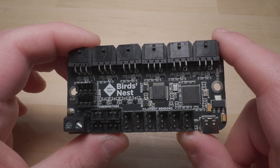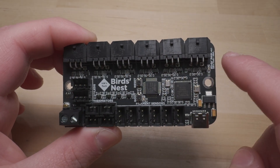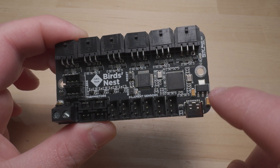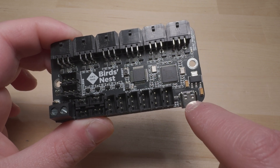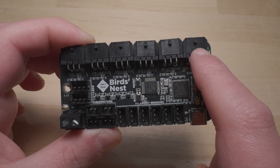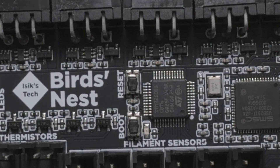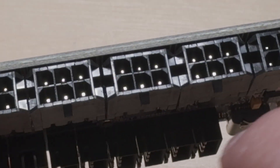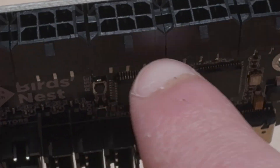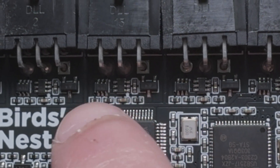This is a six-port — technically seven, I'll explain the seventh — USB hub, so you only run one USB cable to your Raspberry Pi or whatever SBC you have running Klipper, and you can connect up to six tool head PCBs. Every single USB connector here uses 2x3 MX 3.0 connectors.